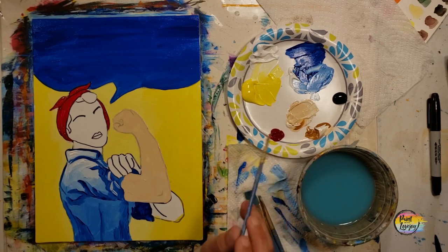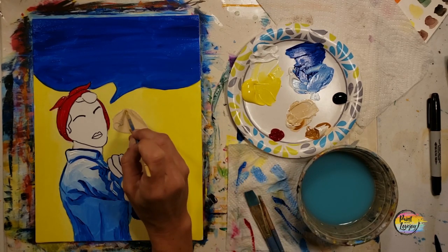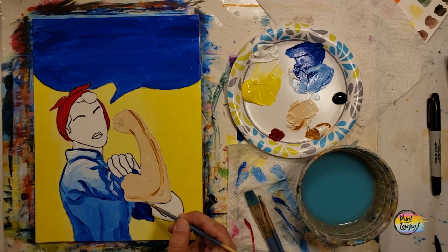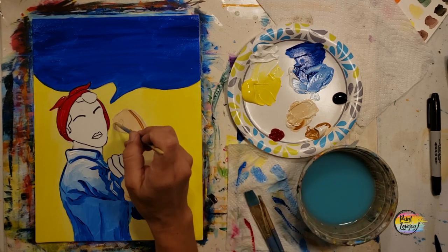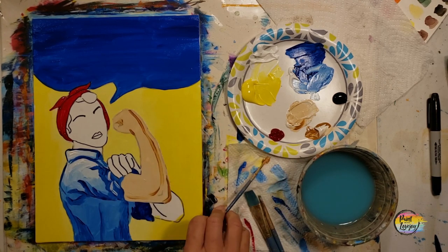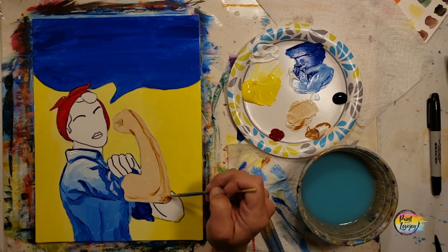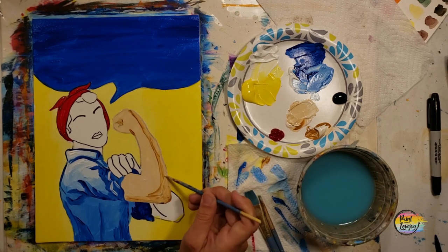Here I grabbed the small pointy brush and the direct raw sienna and placed it in a few specific areas, then went back and blended it into the base color. Just observe where you see me place each of these colors and the direction I blend into — strengthening your power of observation and enhancing your creative skills.